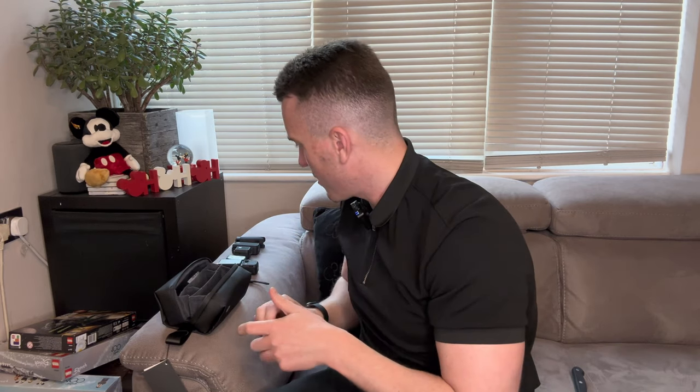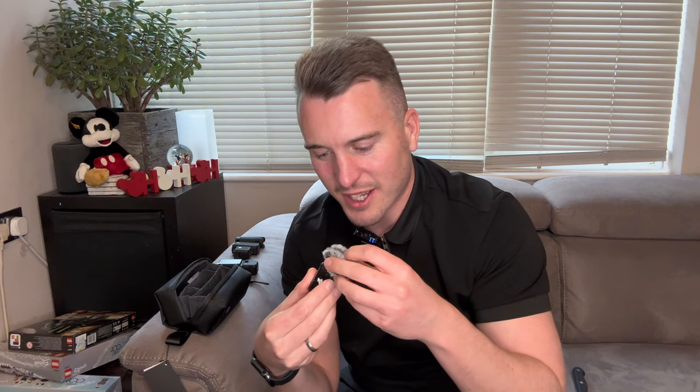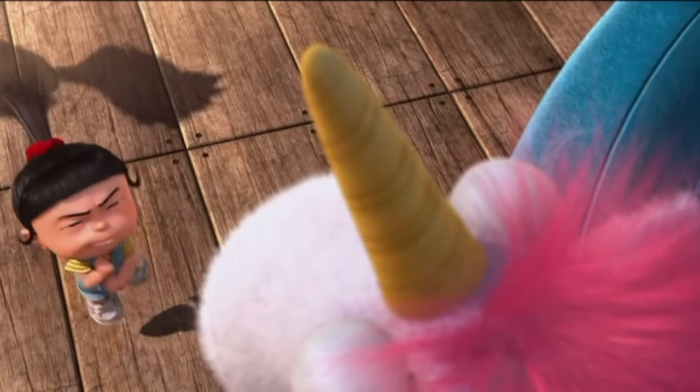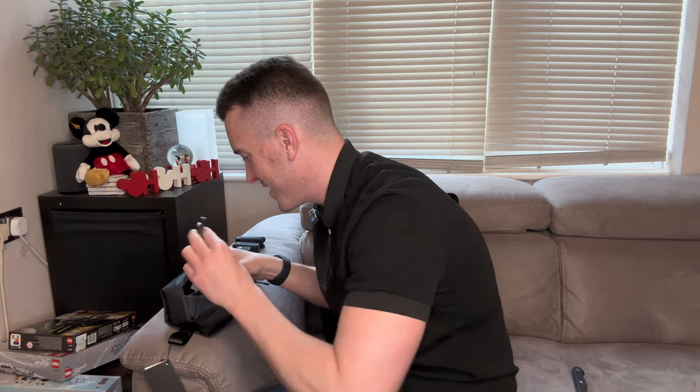So this is a lavalier. You can put it around your wrist while you're using the DJI Pocket 3. And then you've got the fluffy microphone cover for the DJI mic. Why does that go in there? Oh my god, look — it's so fluffy! He's so fluffy I'm gonna die! He's so fluffy! And then we've got a little charger cable.